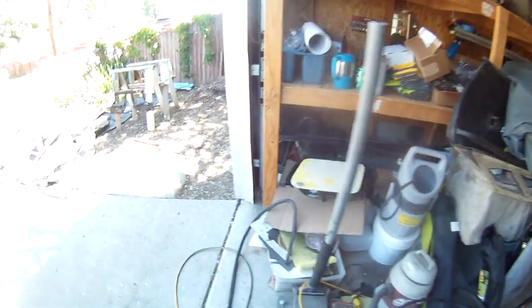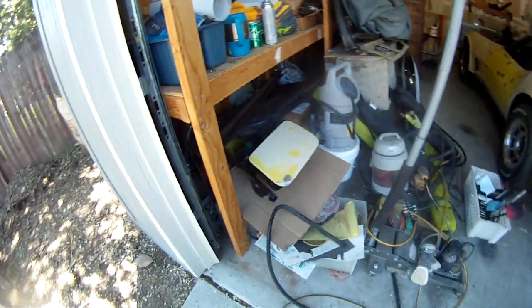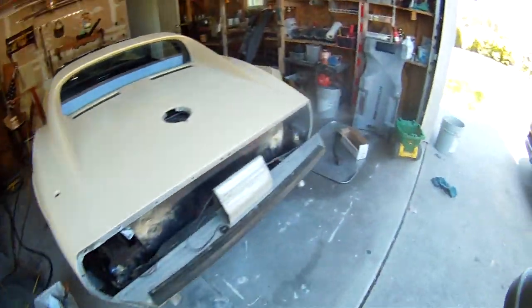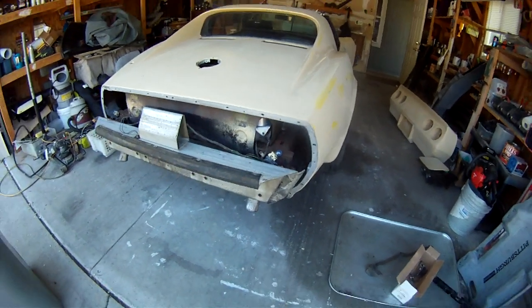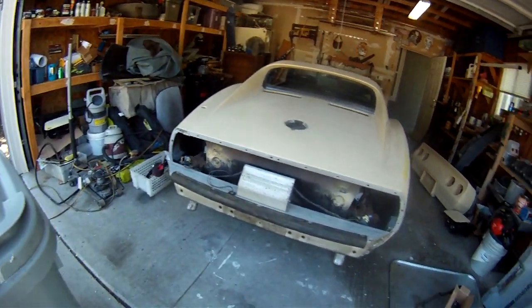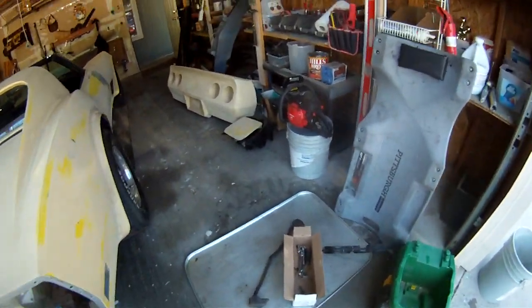I sanded the headlight assemblies to a slight degree. I took off the back bumper and cleaned out the stuff back there — there was a lot of sand.